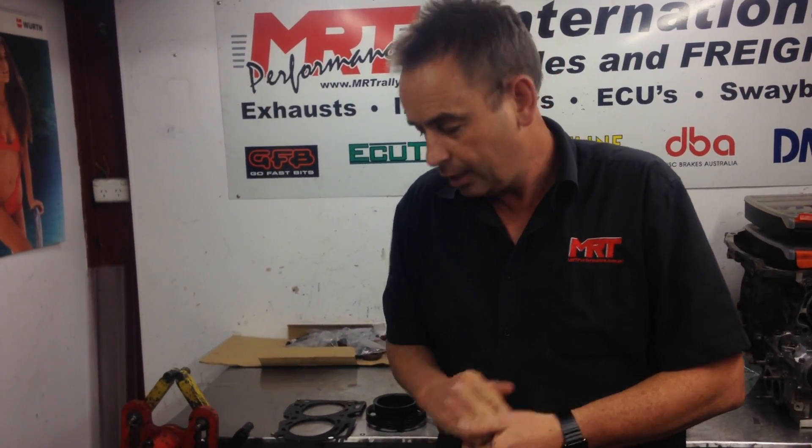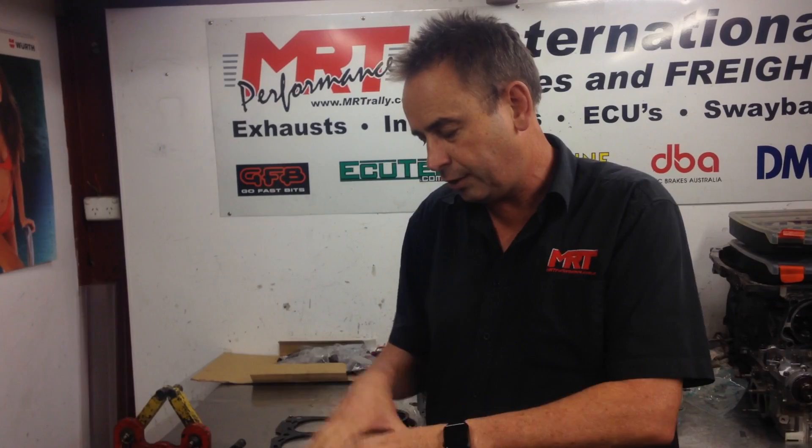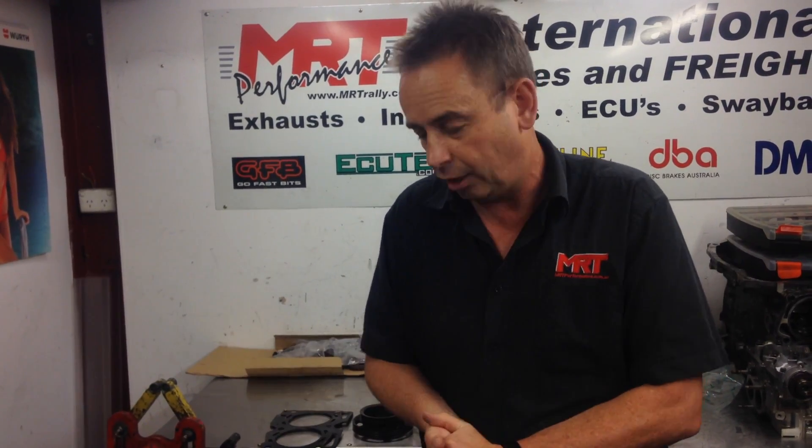These are the two components you need to be able to access down inside the water gallery to actually pull the two components apart when completely dismantling the block. Of course in the future this engine will need to be serviced — possibly if the customer wants to do some more freshen ups two, four, or six years down the track. So there you have it — if you're looking for technical information on the difference between an open deck block and a closed deck block, you now know what to look for and what to consider when doing your big horsepower upgrade with your Subaru, whether it's a 2.0 litre or a 2.5.